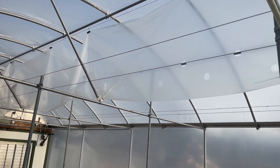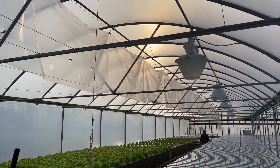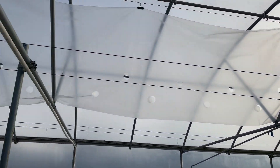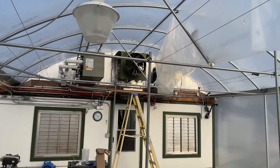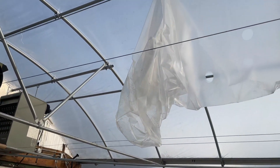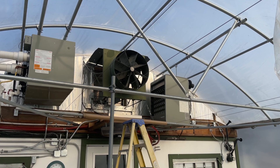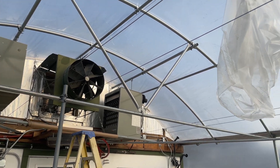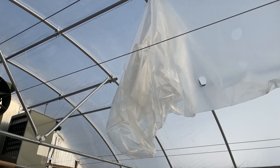We didn't finish filming the rest of the install of the convection tube because after we got it all done and hung it with all the hangers off the cable, we went to put it up against the jet tube housing and realized that the convection tube is 30 inches but the fan is actually 25. When we hooked it up there was a lot of air turbulence — it just wouldn't work. It would be way too loud and would probably just shred after a while anyway.